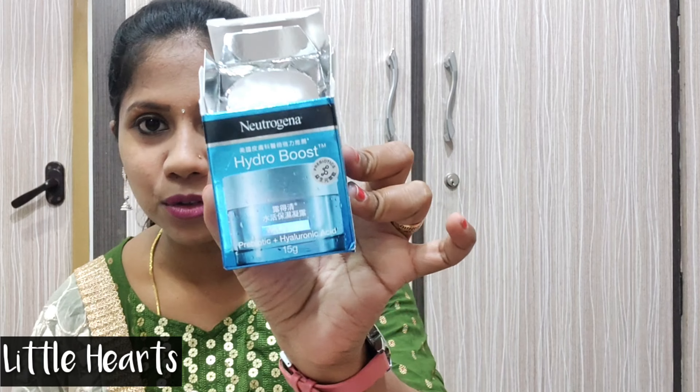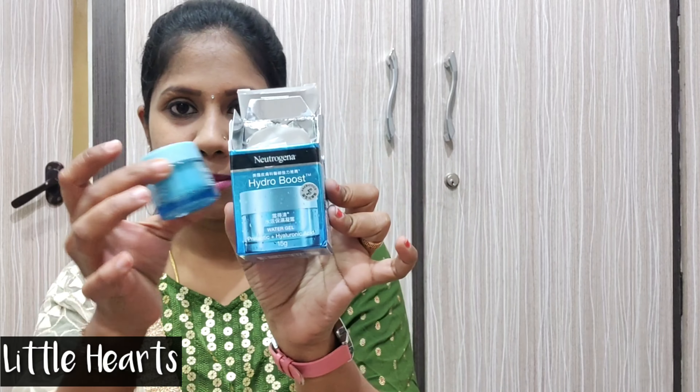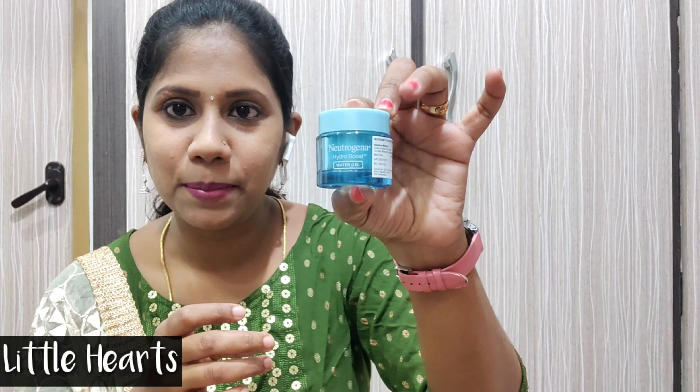The package is here — a cute box in a very light blue color. This cream is a very water-based, lightweight moisturizer.